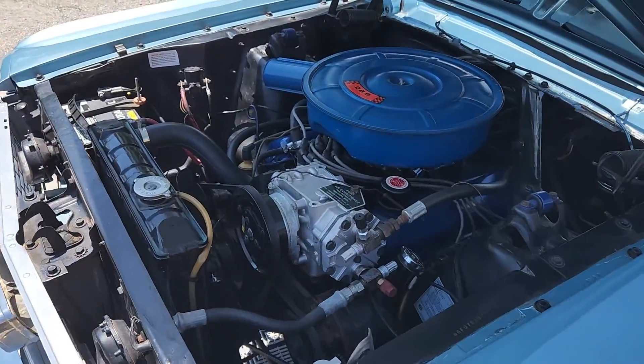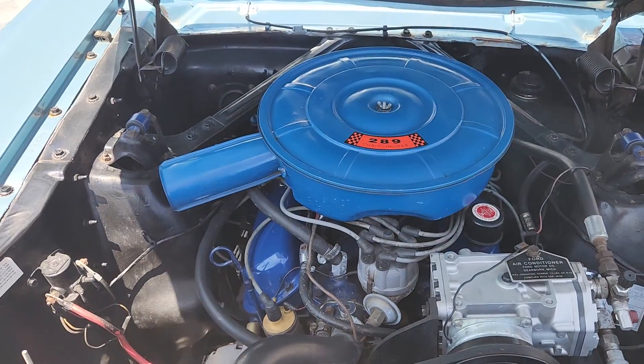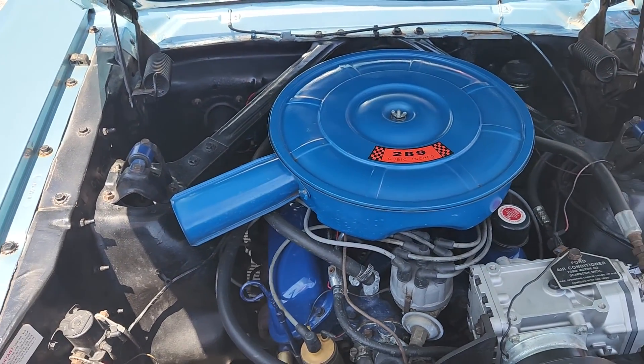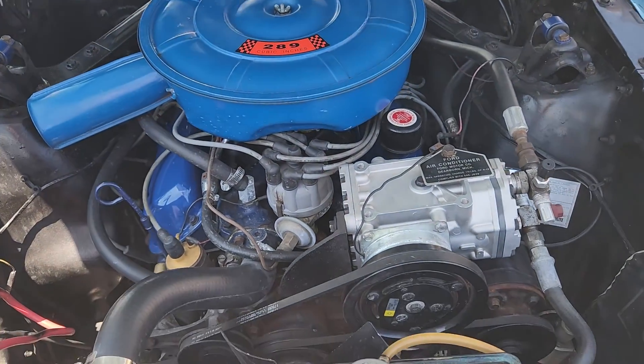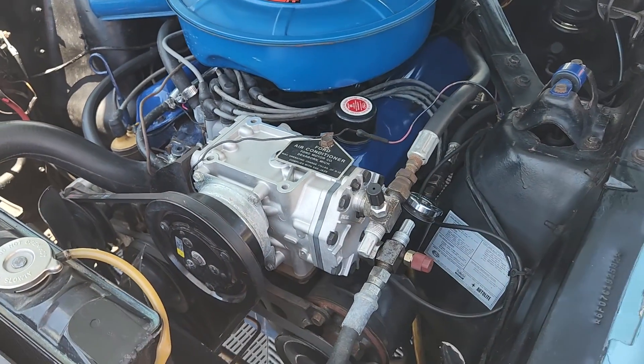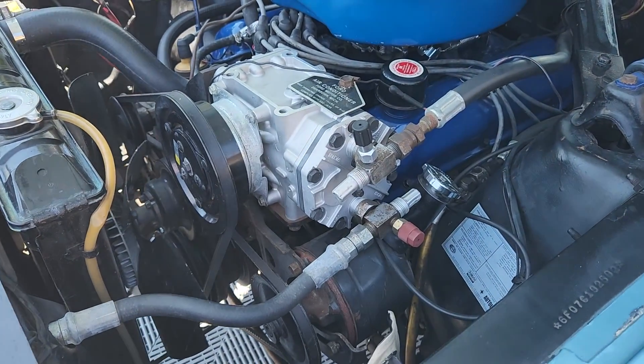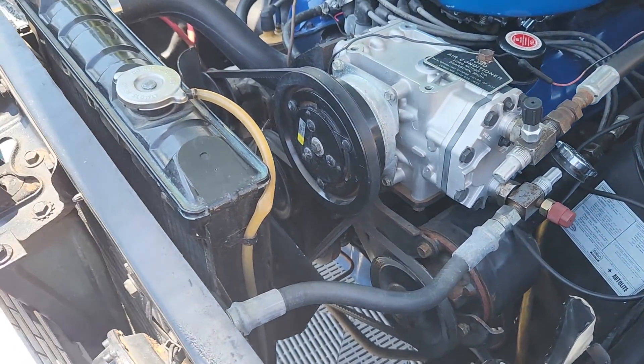The C code would have been a two-barrel carburetor, but this car has been upgraded to a four-barrel Holley. You can also see it is equipped with air conditioning — that functions, believe it or not. I know that because we did the upgrade. It's a new compressor. You can see the power steering reservoir.